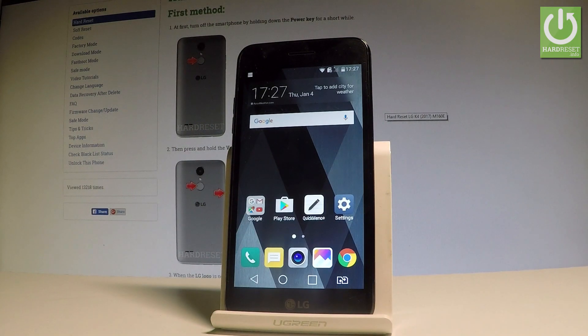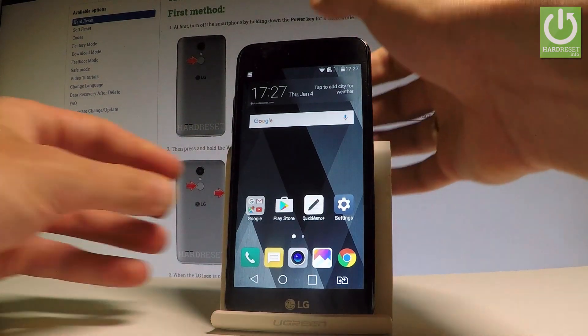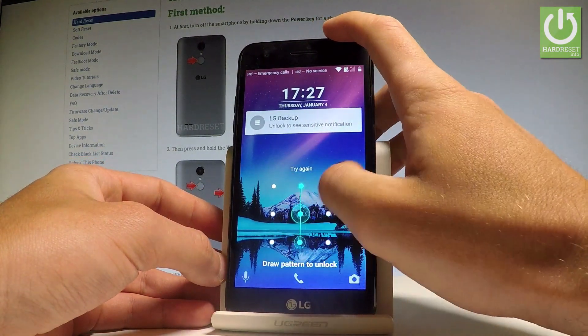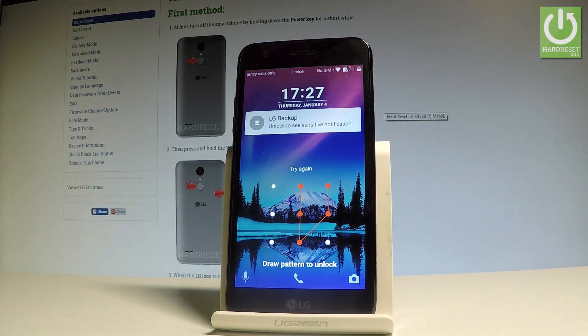Here I have the LG K4 and let me show you how to accomplish the hard reset operation on this device and how to remove and bypass pattern or password protection on this device.